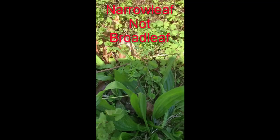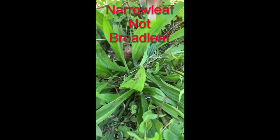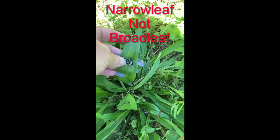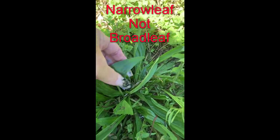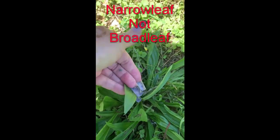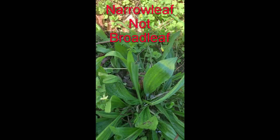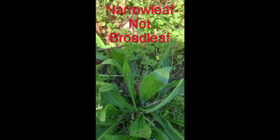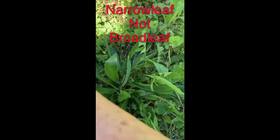You could take this, and maybe take a rock if you didn't have anything else, and you could beat it up — you want to bruise it. You can even do it with your hands or your fingernails, and then you want to put that on to your spot, whatever — like say right there.